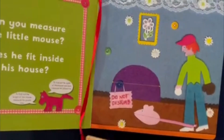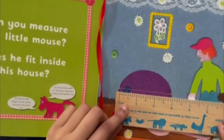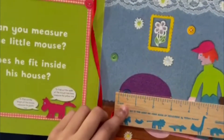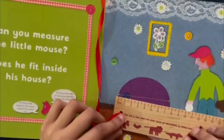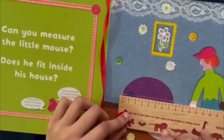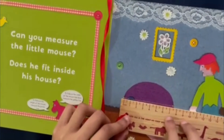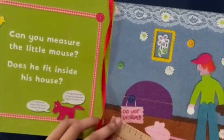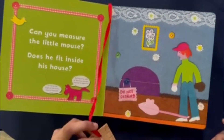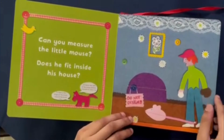Now let's measure the door. In inches, the door is three inches long. And the door is also seven and a half centimeters long — not seven, not eight, but seven and a half. That means the mouse can't fit inside his house. Hopefully he can get a bigger house.